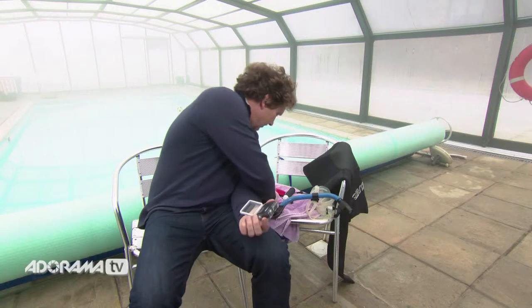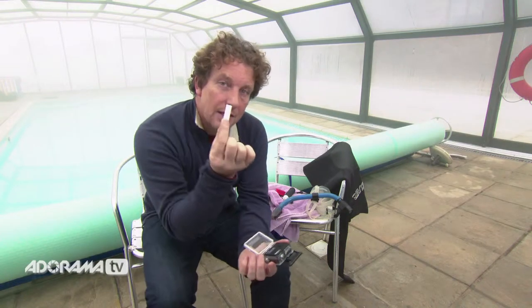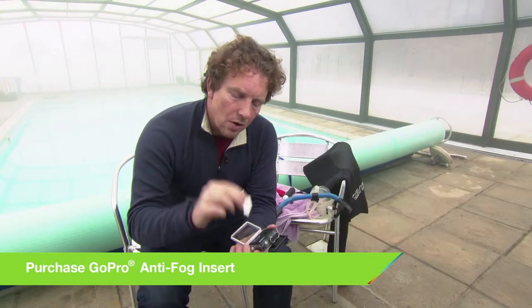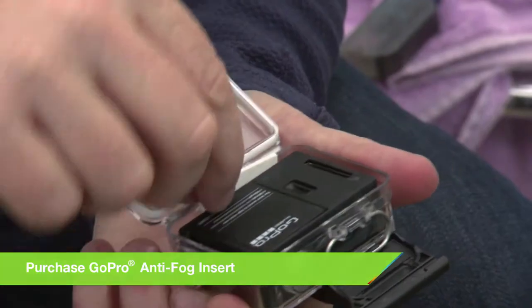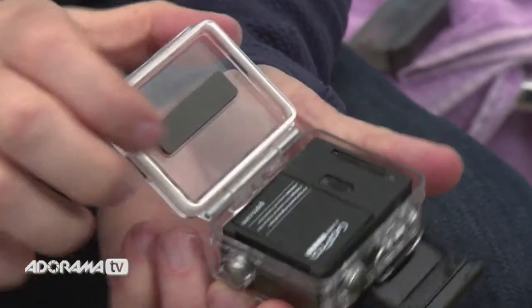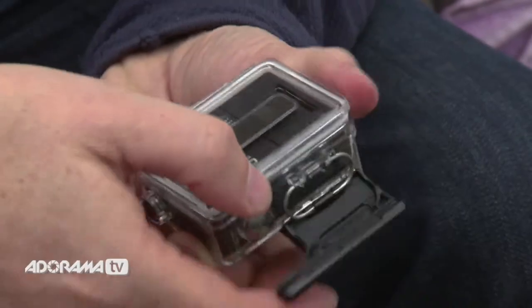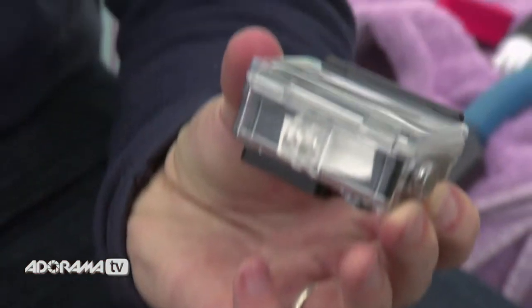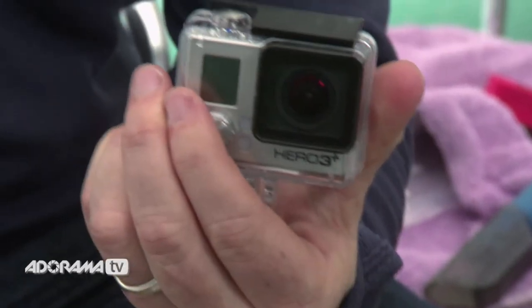Something else you can do is use one of these — an anti-fog insert. What it'll do is help to suck the moisture out of the air that's trapped inside your housing. You just slip it into the bottom of the housing and close it up. You can use these up to four or five times. After each use, simply heat them up in the oven for a few minutes, then you can use them again.